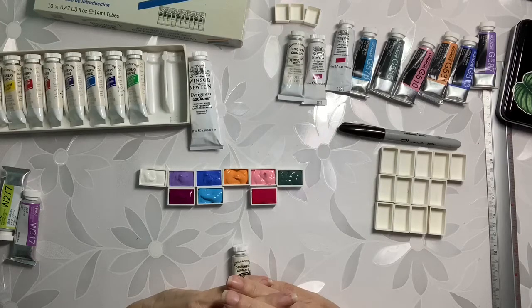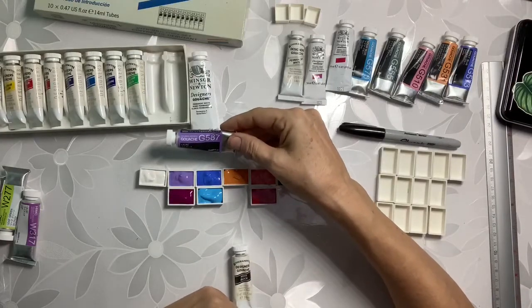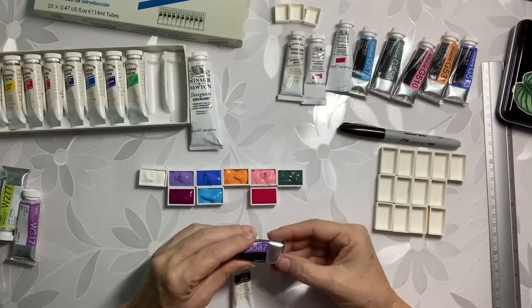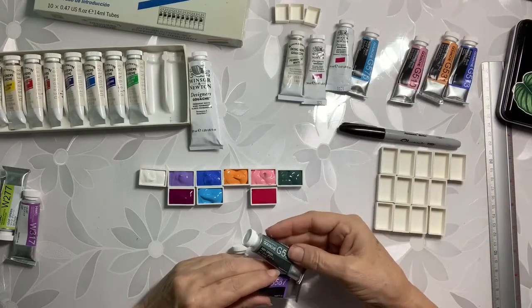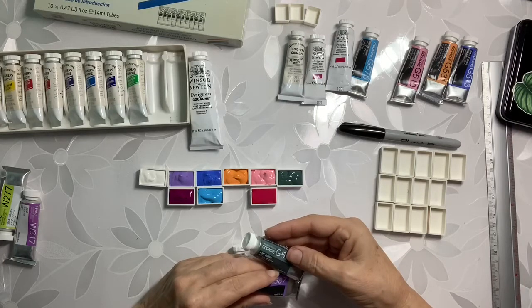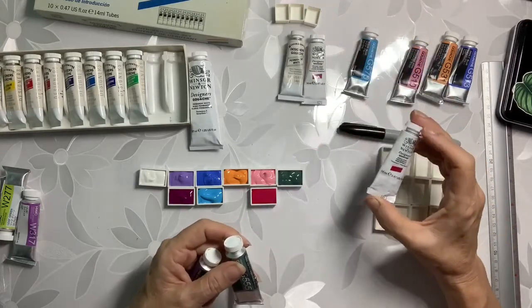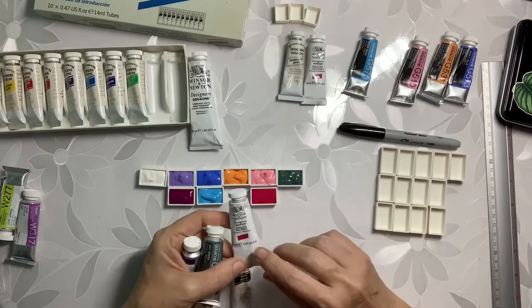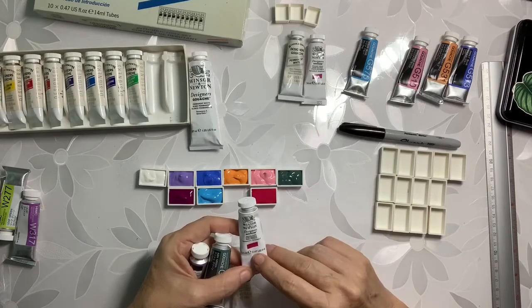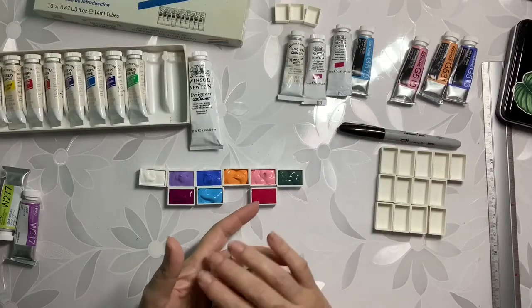I hope you guys enjoyed seeing me fill my full pans of gouache. As you can see, each tube probably would fill a pan about four times. These have 15 milliliters — that's about half an ounce. And they'll fill up a pan about four times approximately. They don't need to be full — they'll go down like they did here in my pan.